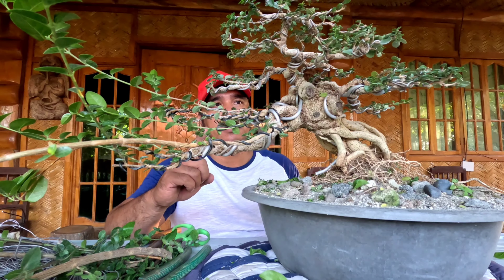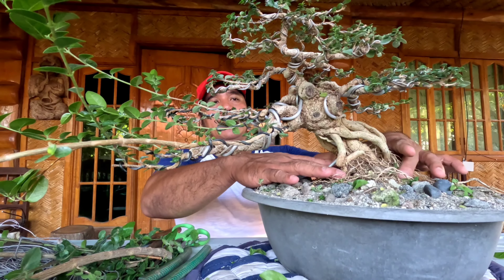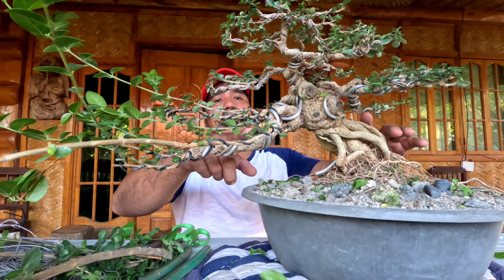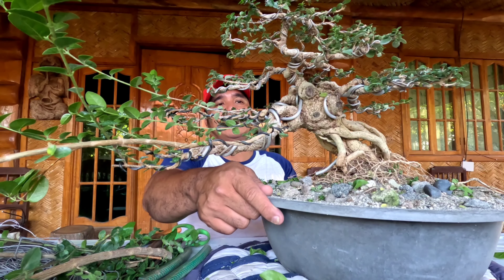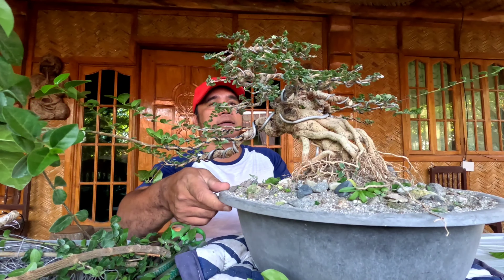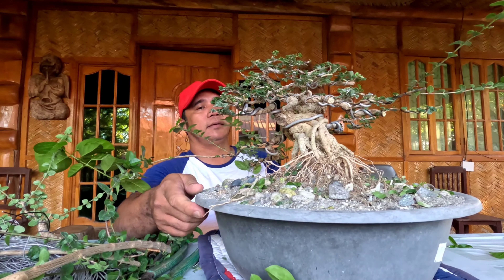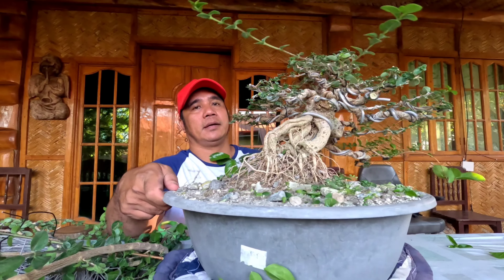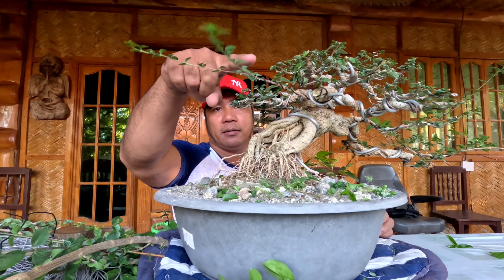Hindi tayo nagputol dito dahil pinapalaki pa natin yung mga sanga. Nandito tayo sa lower or pinakaunang sanga dahil pinapalaki pa natin. Sabi ko sa inyo palagi, ang bonsai — ang malakas sa kanya ay yung taas. Mahina ito dahil nandoon sa baba at hindi gaanong nasasinagan ng araw.